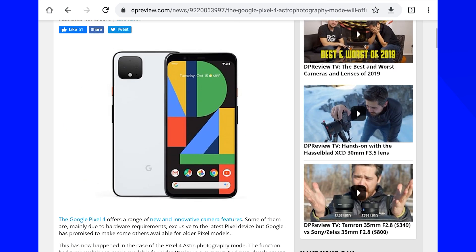Well done DP Review for the lovely pictures they made with this phone. Check out the article — it's not a video review, it's an article — link is in the description.